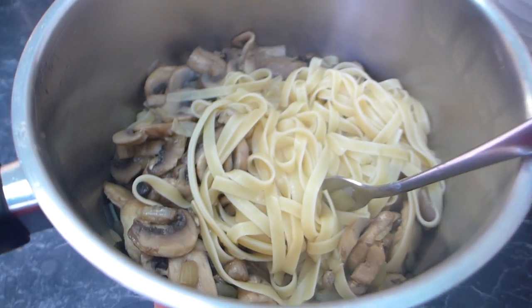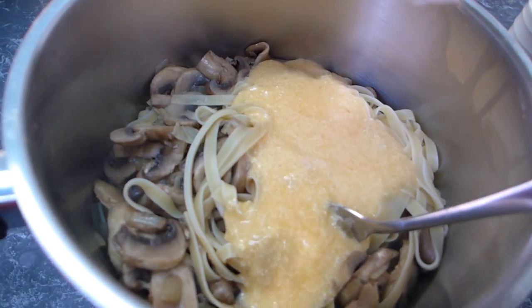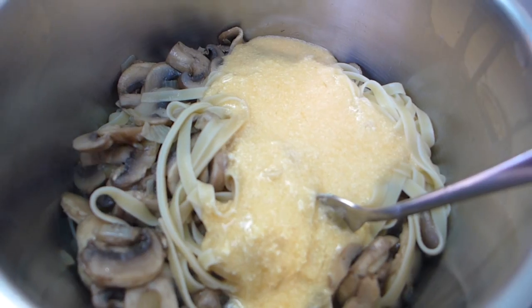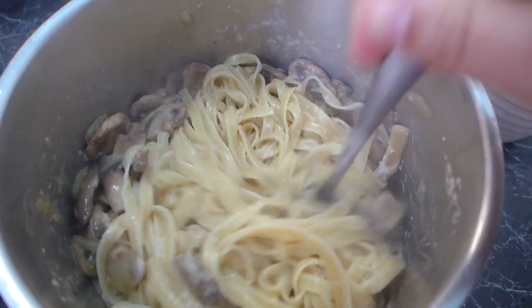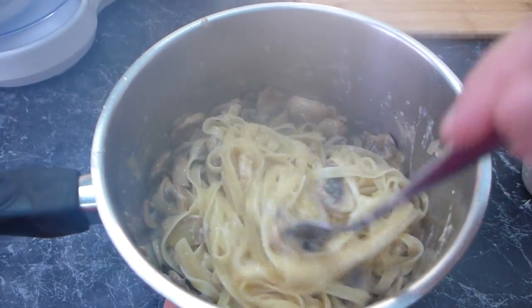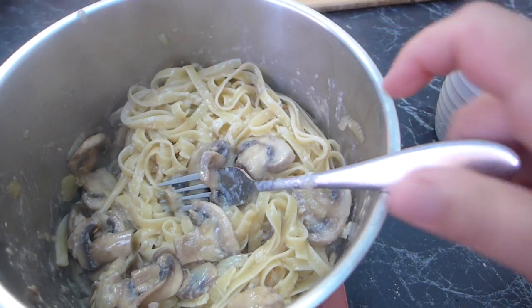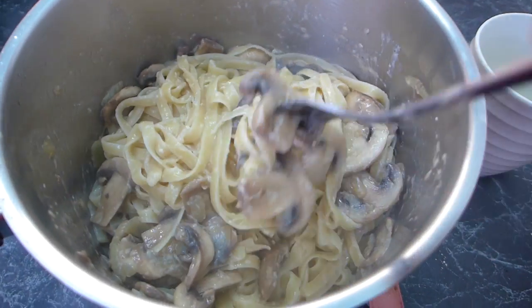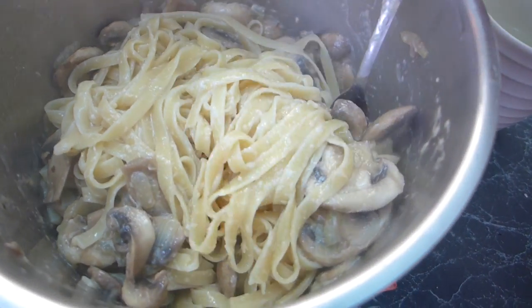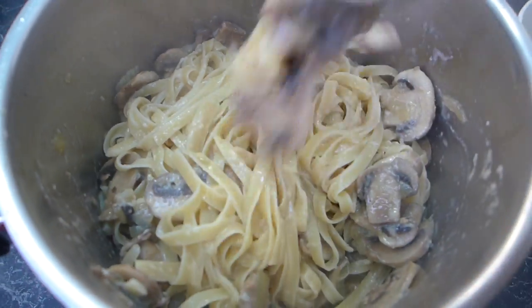We add all of the egg and parmesan sauce and mix it through really well. You don't want the eggs to scramble, but you do want them to gently cook. If you like, you can add a little bit of your reserved water to make it more saucy. We like to be able to taste the egg and the parmesan — look at that, it smells so good. I just love parmigiano.